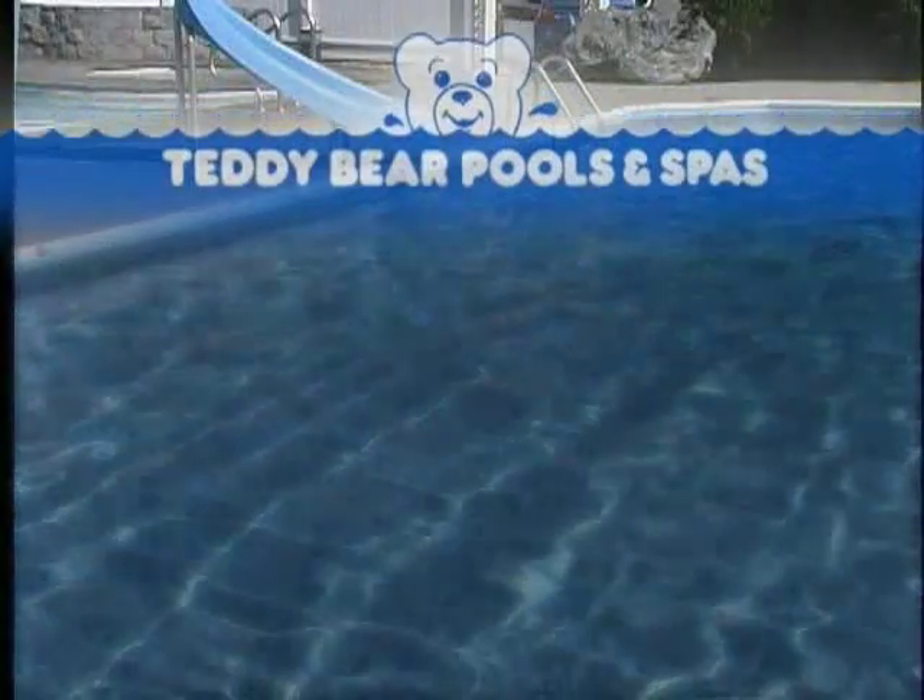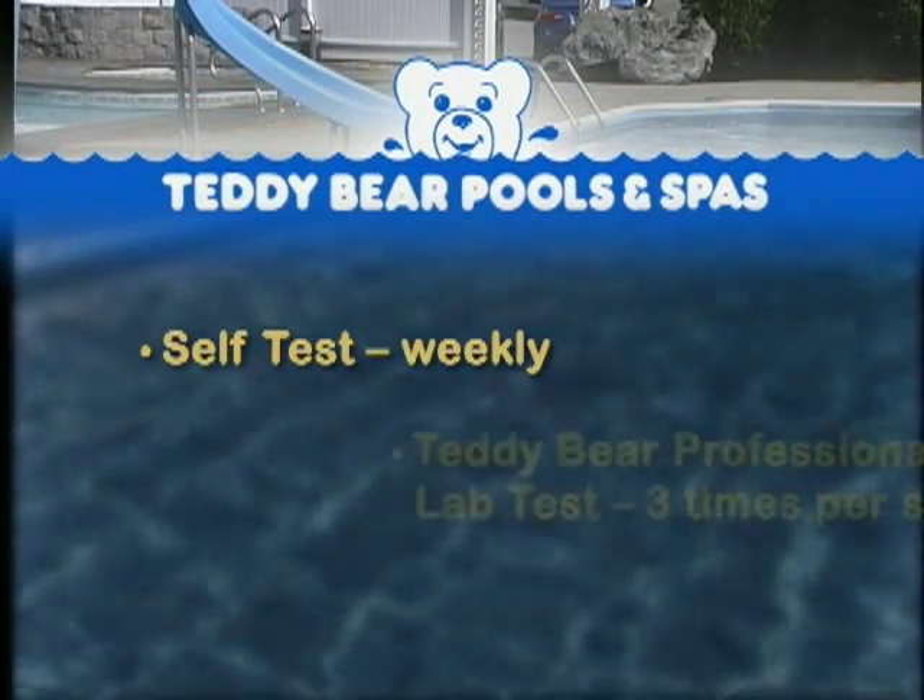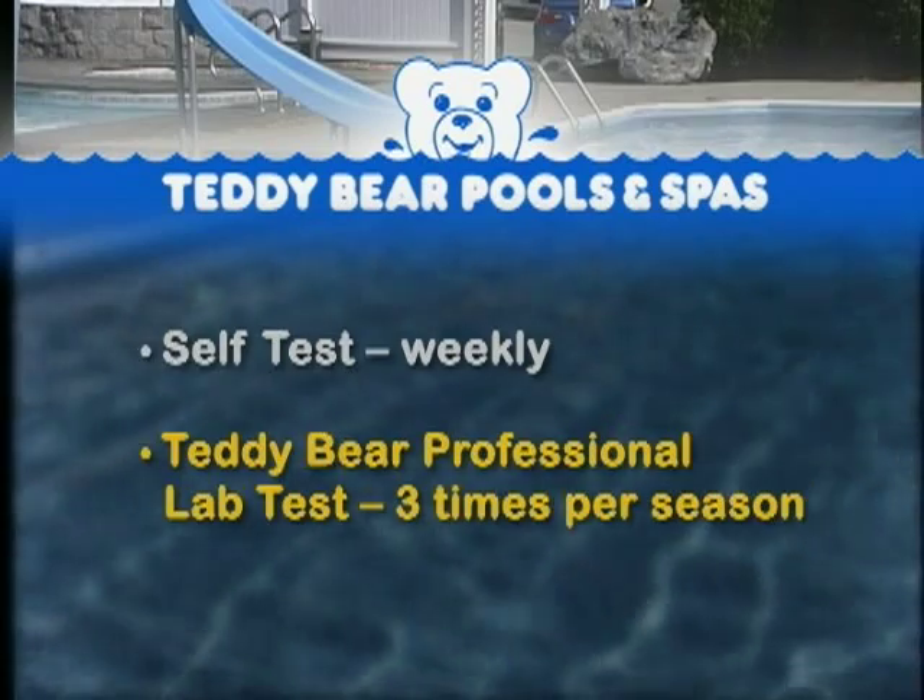We recommend two types of testing: self-test weekly, and a Teddy Bear professional lab test three times per season.